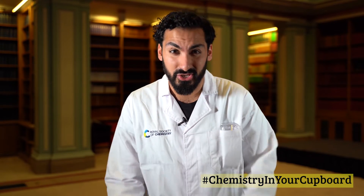Hello, I'm Hassan Al-Zafar, the Public Engagement Officer here at the Royal Society of Chemistry. With a science weekend celebrating STEM, we're doing some fantastic chemistry experiments that you can do at home with a responsible adult, here in our very own library in Burlington House.